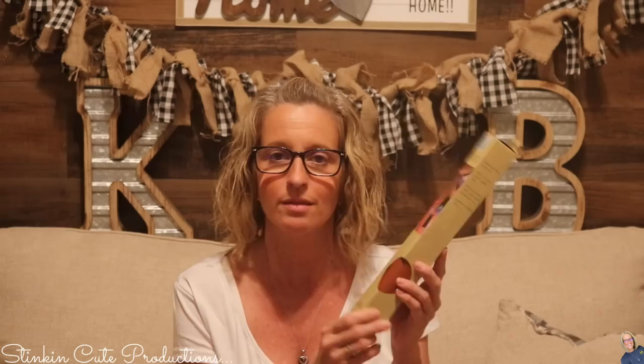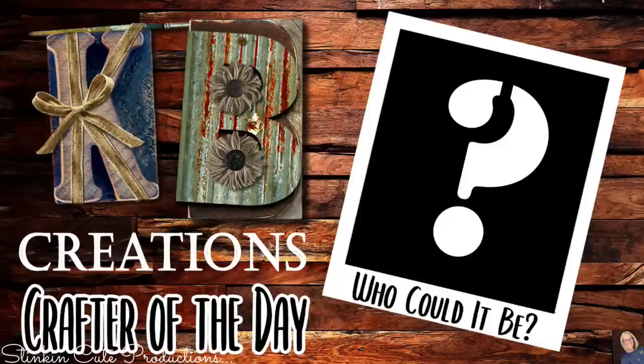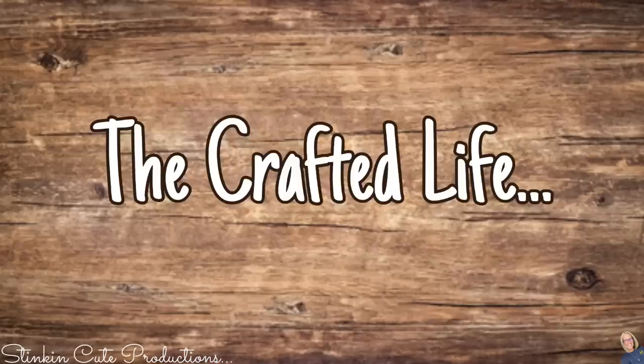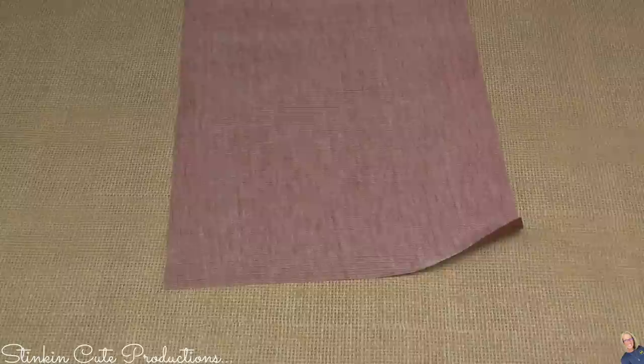Who is today's KB Creations crafter of the day? You'll want to stick around to the end of the video to see if it's your creation being featured. These are the four colors that I found by Crafter Square at Dollar Tree, and I've got some amazing hacks for you using them.